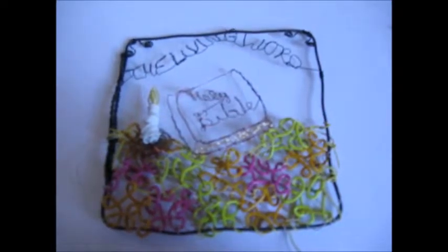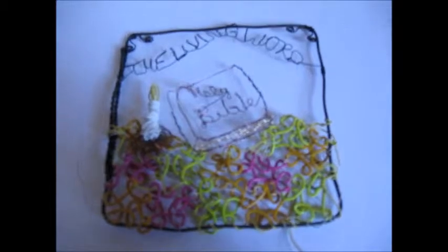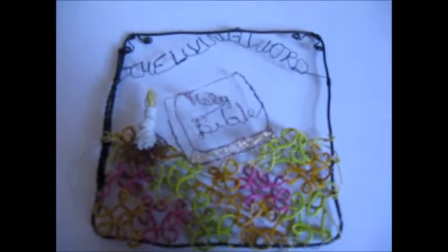This was my first square. It's an inspirational square — it's a picture of a bible, supposedly on a table, with a candle, and on top it says 'The Living Word.'